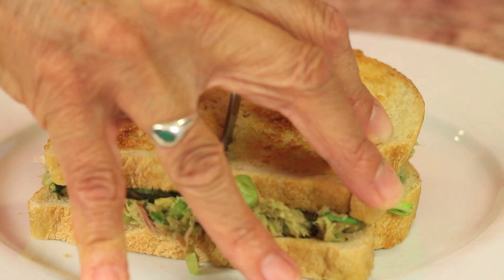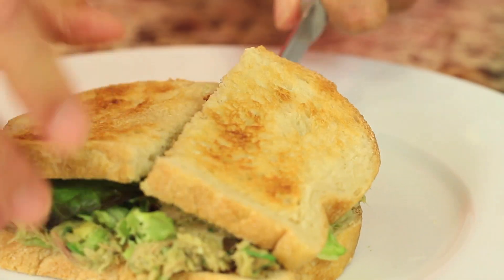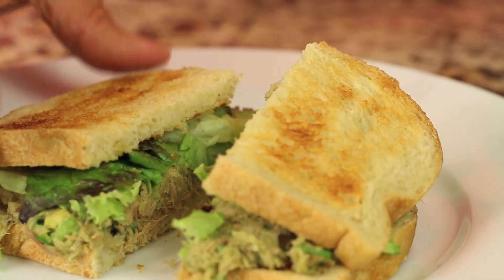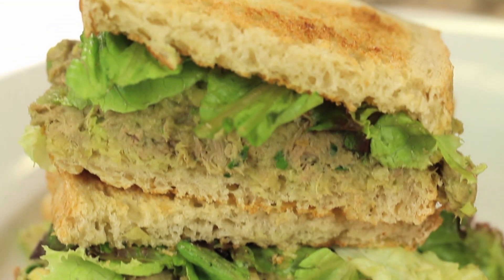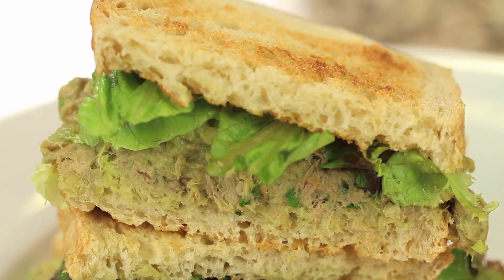That's my healthy version of the classic tuna salad sandwich on toasted sourdough bread. I think you're really going to enjoy the avocado instead of the mayo — it's delicious and super healthy. Leave me a comment, let me know what you think, and don't forget to subscribe if you want to see more videos like this. I put videos out every week, so just click that button. Thanks for watching and sharing, and we'll see you next time!